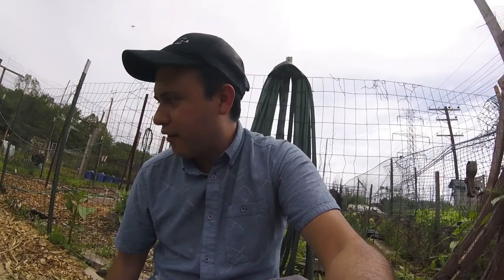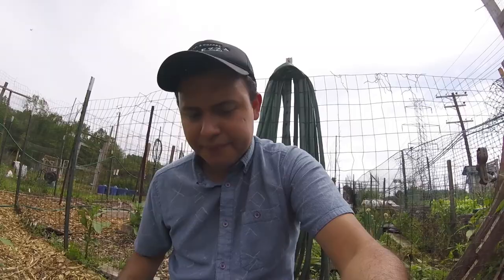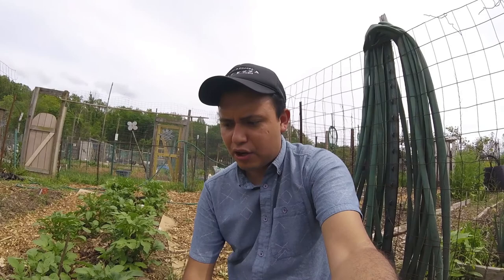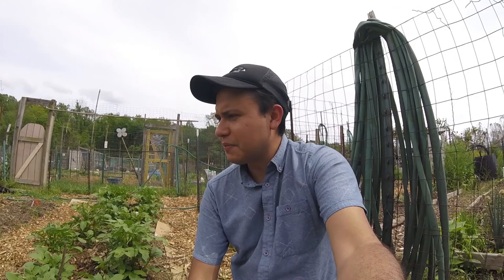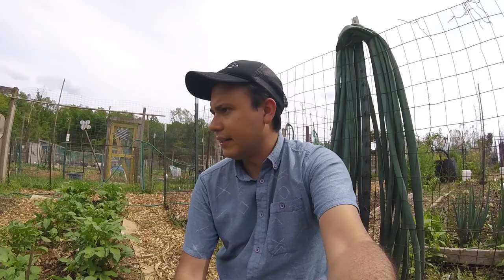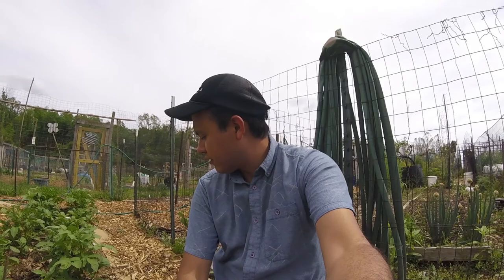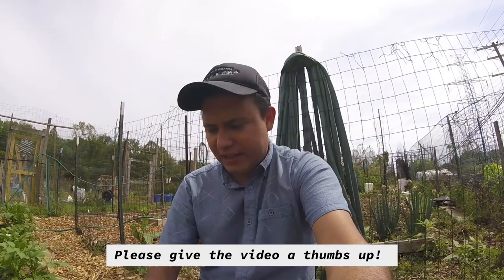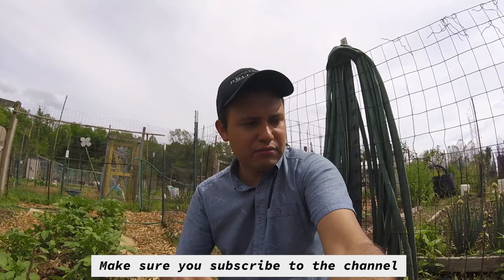Thank you for watching — this was a short one today. Let me know what things you're interested in learning about gardening. This is my ninth year gardening here at the community plot and I've developed some easy methods of growing vegetables. I like to do easy work — I don't like working super hard in the garden. Using wood chips, mulch, and adding compost to the garden really seems to help, and I typically don't spend a ton of money. I buy seeds and just a few starter plants and it typically does well. Let me know what you want to learn about and what vegetables you're growing. Please give the video a thumbs up if you liked it and make sure you subscribe — thanks!